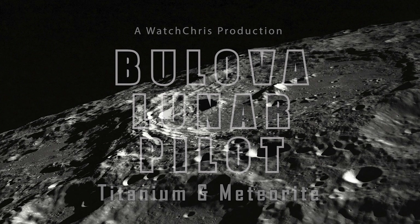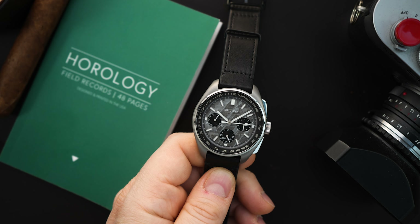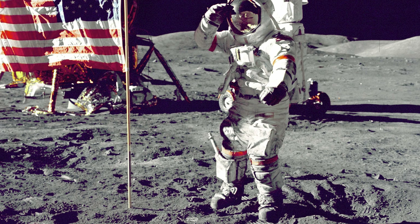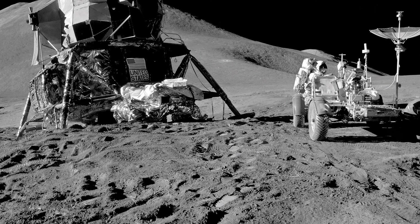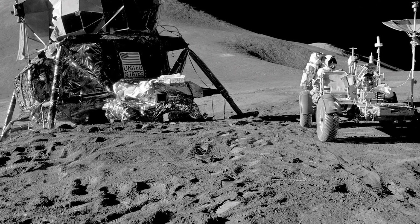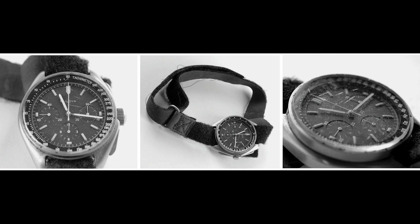Here it is — the Bulova Lunar Pilot limited edition in grade 5 titanium with a meteorite dial, in 43.5 millimeters, which is the original size of the watch that actually went to the moon back in 1971. On August 2nd during Apollo 15, Dave Scott was wearing his Speedmaster when the crystal popped out. He was going out to do an EVA, so he picked up the watch he brought with him — and that was a Bulova Lunar Pilot — and the rest is history.